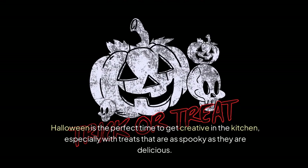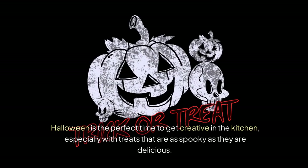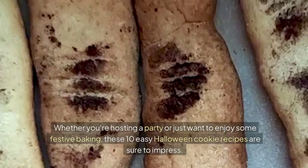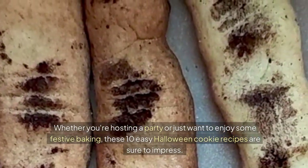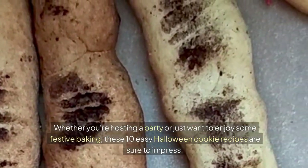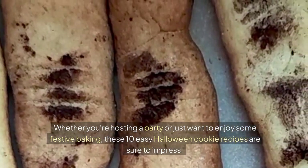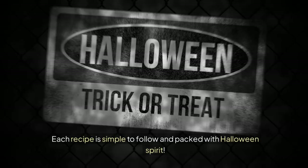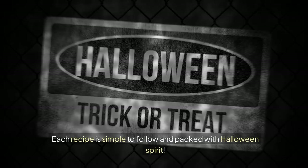Halloween is the perfect time to get creative in the kitchen, especially with treats that are as spooky as they are delicious. Whether you're hosting a party or just want to enjoy some festive baking, these 10 easy Halloween cookie recipes are sure to impress. Each recipe is simple to follow and packed with Halloween spirit.